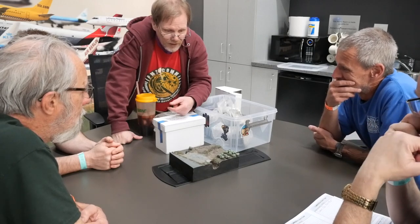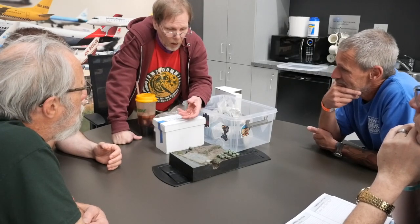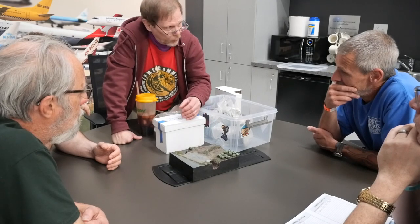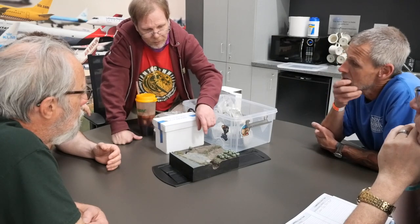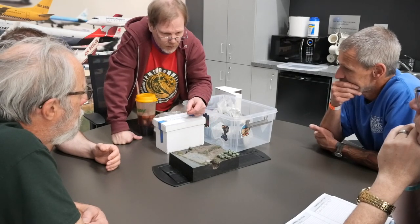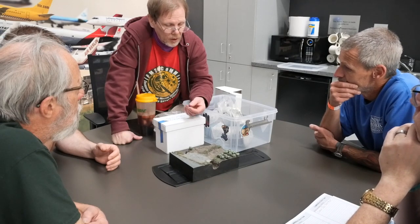Once I got all that done I painted everything. I prefer using a dark brown primer to create artificial shadows, especially on groundwork, because it looks more natural. When you go back and paint the rest of the groundwork with washes, airbrush, and touch up the rocks, those artificial shadows don't look black and chalky — they look like dirt.